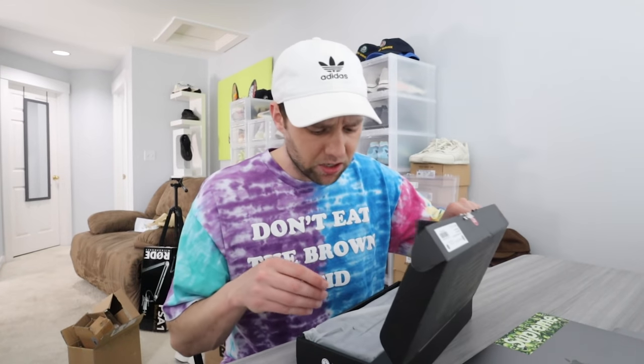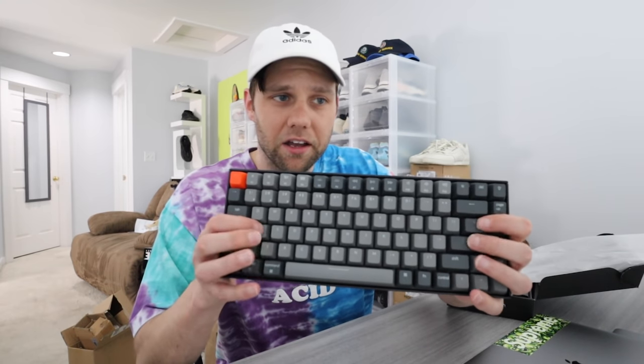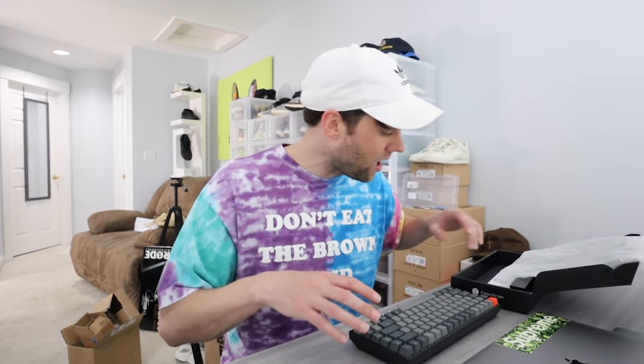The keyboard I picked up was the Keychron K2 — it's a mechanical keyboard, it's wireless, and it'll be perfect for this setup. I also got the Travis Scott Cactus Jack wrist rest from his last drop, and I got the mouse pad. Gotta make sure you can type fast so you can check out quick.